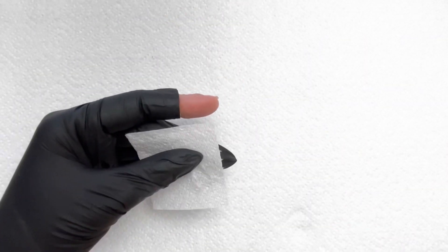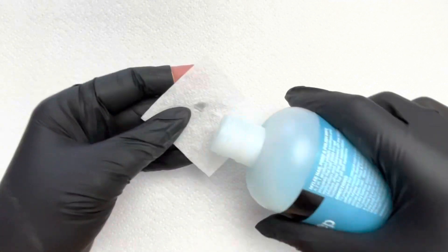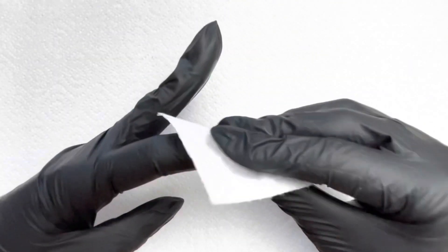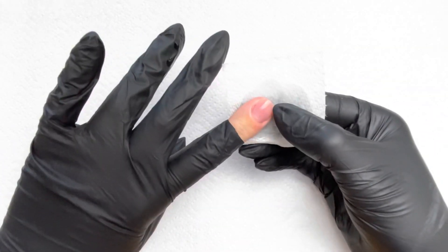I'm going to clean that up, then just a little bit of prep and wipe, and give that a good clean. Now we've dealt with our cuticles, we want to prepare the nail plate.